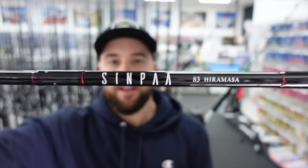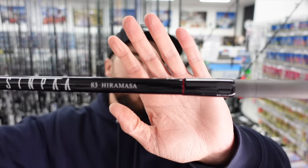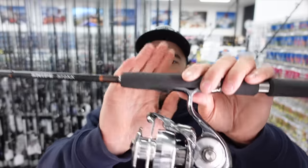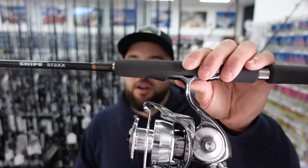The Simpa 83 Hiramasa — that's one you'll want to check out if you're looking for a really nice stick-baiting rod running PE6 kind of lines. Next up, I'm going to give you a look at the Snipe 72. We've just got these back into stock, and I really do like this rod. Seems like every Zanac that I pick up, I like.